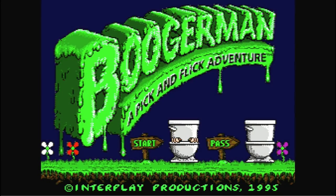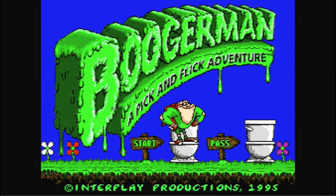And next up is Boogerman: Pick and Flick Adventure — one of the most disgusting games I've ever seen. I'm going to let you guys judge this one for yourself.